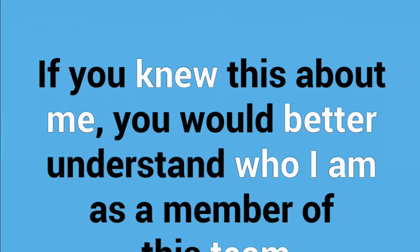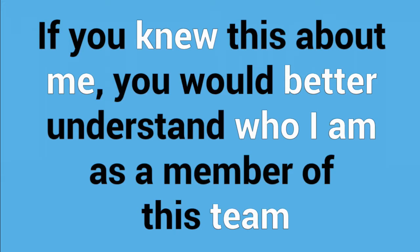If you knew this about me — this one is a great way to get a really cool understanding of your team members. Everyone has five minutes to talk about themselves on this statement: 'If you knew this about me, you would better understand who I am as a member of this team.' The rules are important: it is a monologue, so you are supposed to talk for a full five minutes. However, if you choose not to talk for the full five minutes, you can sit down and use the remainder in silence. No questions or comments are to be asked.